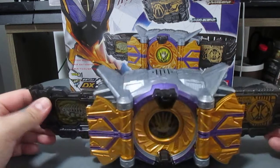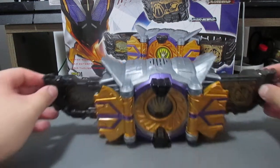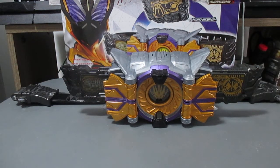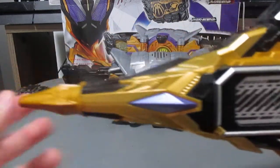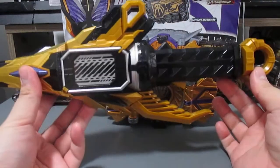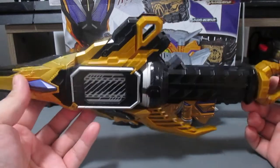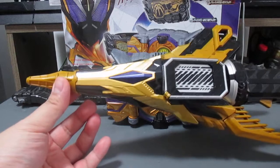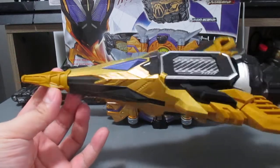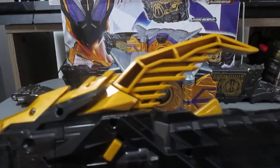Now we get to the sidearm: the Deluxe Thousand Jacker. First impression — this thing is stubby. Like, literally, what the hell is this? It's basically a glorified poke stick. It's supposed to be based off a lens, and the horn of the Caucasus beetle is still present on it.